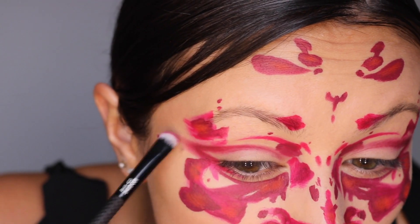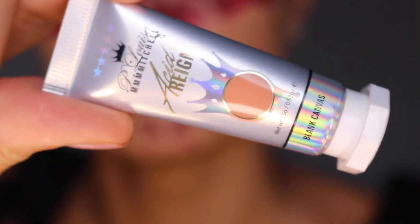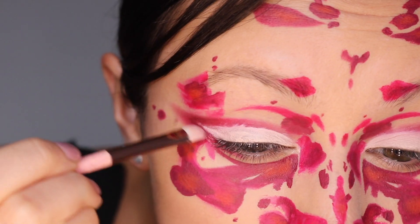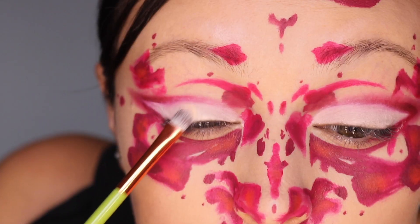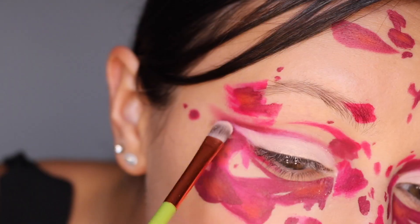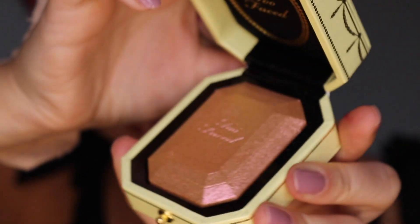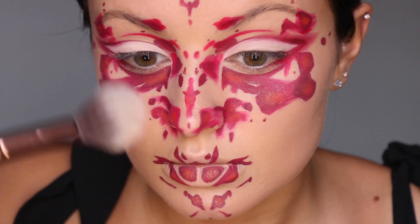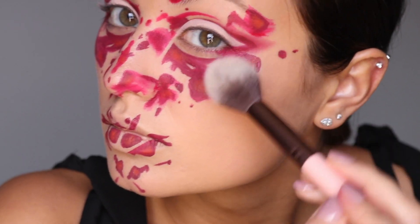I'm using the Blank Canvas Acid Rain from P Louise and putting that on my lid. I'm applying my highlighter all over the high points and making the look really shiny and glowy.